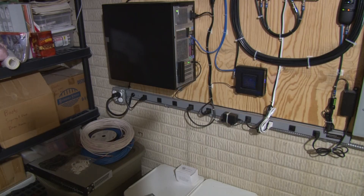While I don't have a UPS, I do have plenty of power outlets. I found two of these great power strips in the dumpster at work.